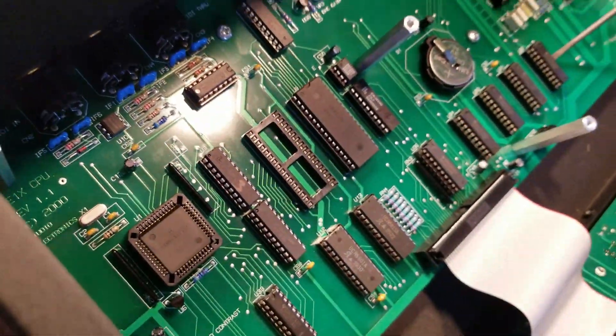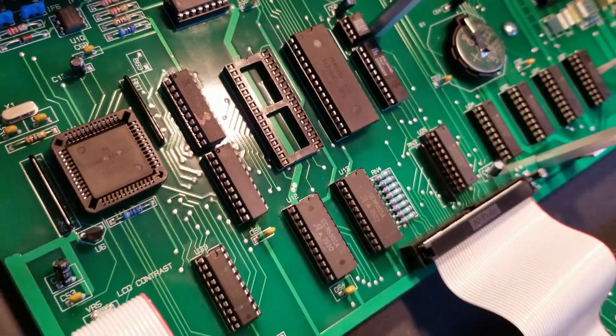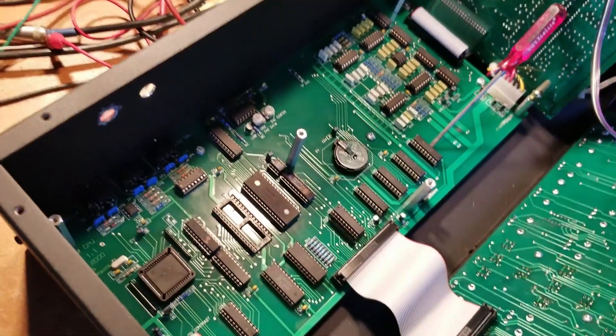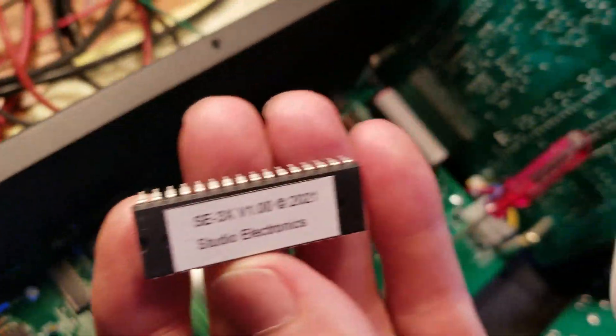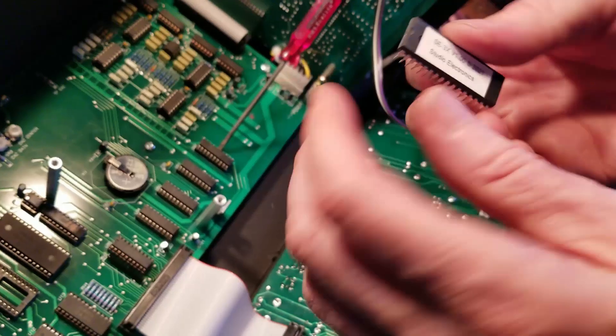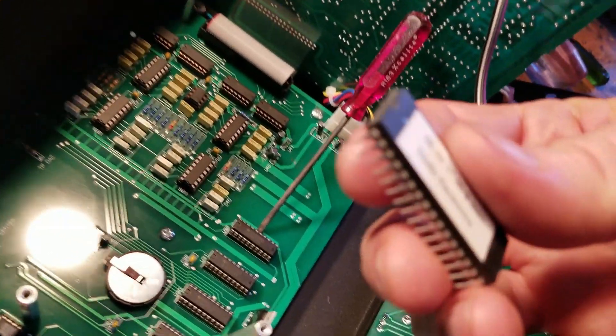We can set this aside and now let me go get another EEPROM. Now we have the new sticker-laden SE3X version 1.0 EEPROM. These EEPROMs have a notch, and this notch must go towards the back of the chassis.